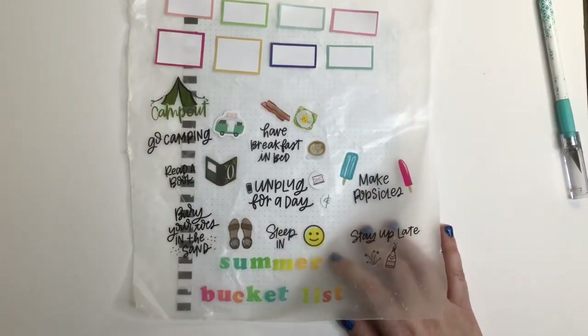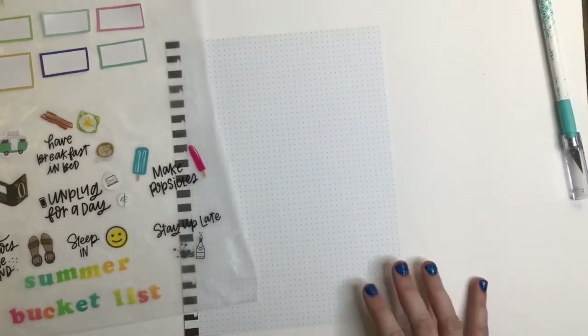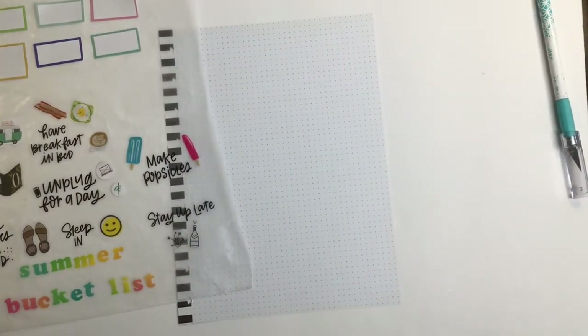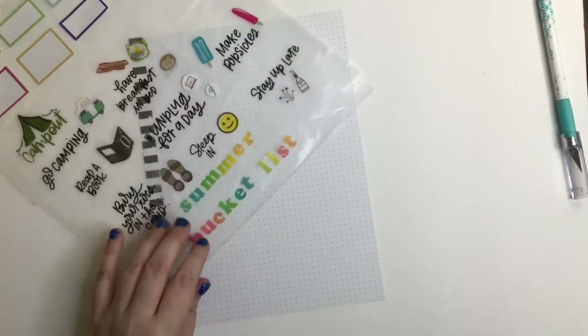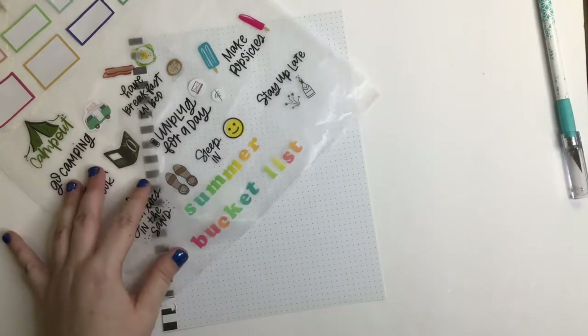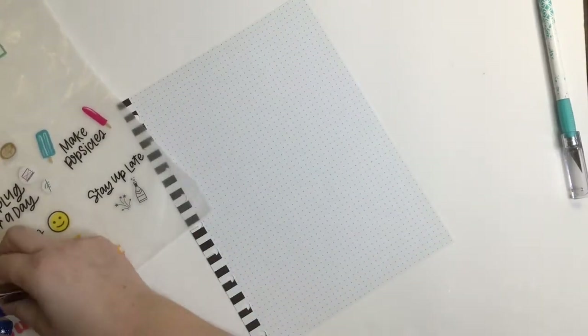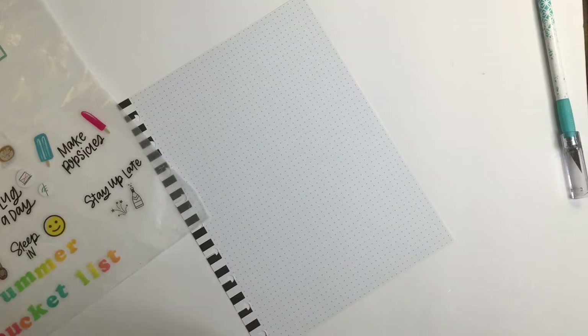So these are the stickers I already pulled out that I want to use. It's really just a matter of arranging them on the paper the way I want them. So first I want to do the title 'Summer Bucket List,' which I want tweezers for because sometimes it's hard for me to place the letters precisely, though most of the time I find tweezers annoying.